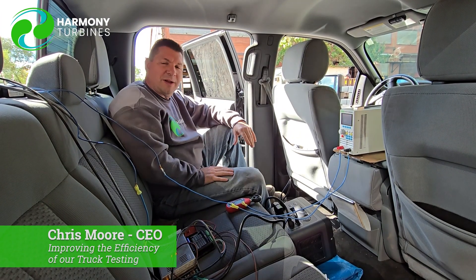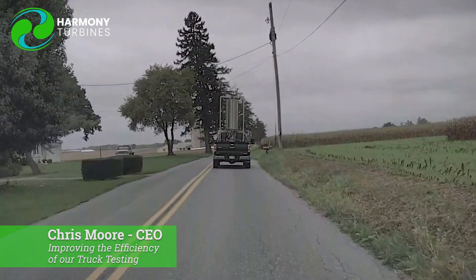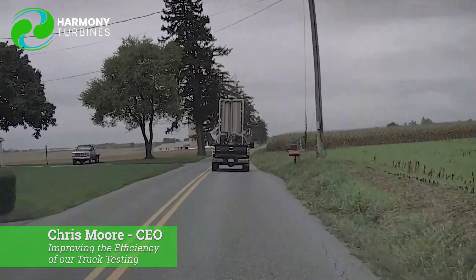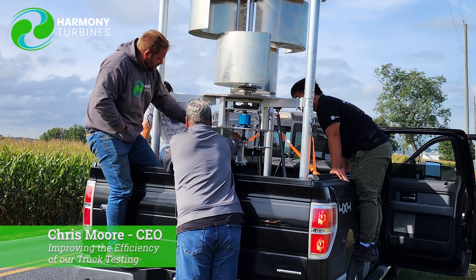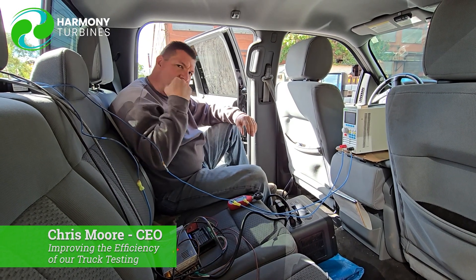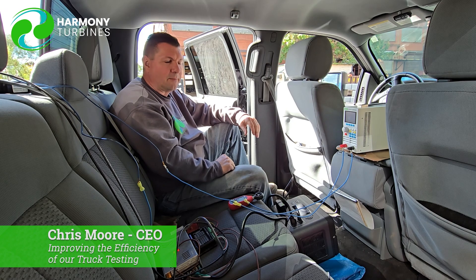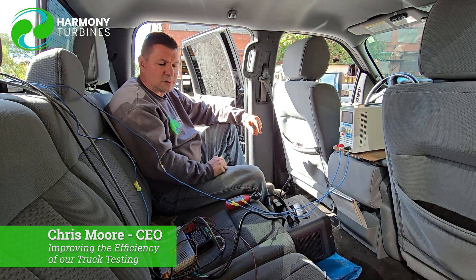This setup here allows us to go down the road, and if we test for maybe three or four minutes at a certain speed, we can pull over, make a change — whether that's changing a gear ratio in the back or making a change to our ohms and the electrical resistance — then we start logging data and pick up and go again. So it allows us to very quickly iterate through our testing scenarios.